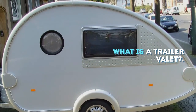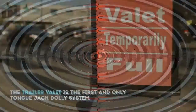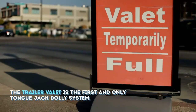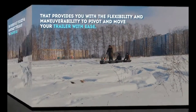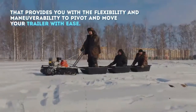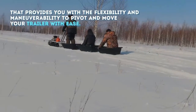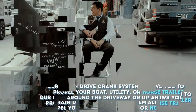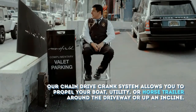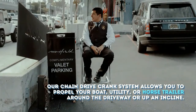What is a trailer valet? The trailer valet is the first and only tongue jack dolly system that provides you with the flexibility and maneuverability to pivot and move your trailer with ease. Our chain drive crank system allows you to propel your boat, utility, or horse trailer around the driveway or up an incline.